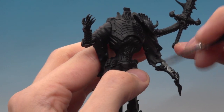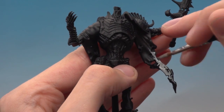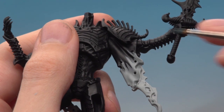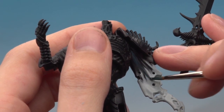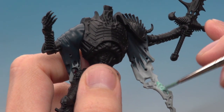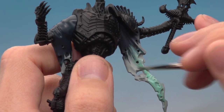Paint that zigzag pattern about halfway up the sleeves. You'll probably need more than one coat to get a solid colour — just let the first layer dry and apply a second. Then switch to a standard brush and paint Incubi Darkness downwards from the top, bringing it to a point as you transition between the two colours. Once the Incubi Darkness is dry, start applying Nilac Oxide over the Celestra Grey, allowing it to overlap the Incubi Darkness slightly.